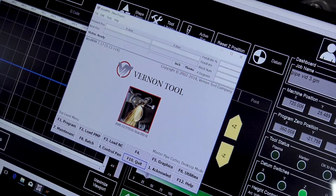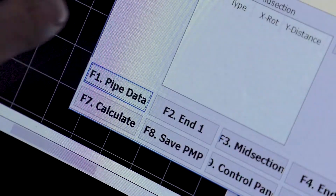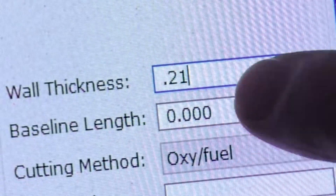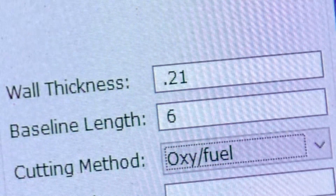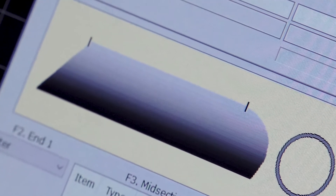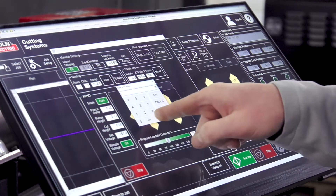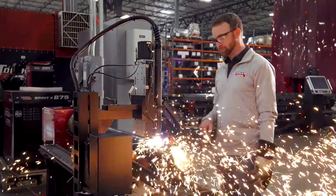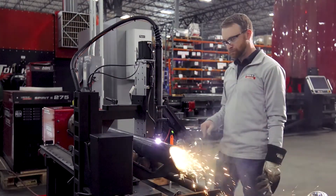The included WinMPM software complements the system by making the creation of your parts a breeze. Simply enter your pipe size and part features and WinMPM will automatically create the G-code for your job. Easily load your job into the VMD and enter some settings and you're ready to go. This can greatly improve your efficiency, saving you both time and money when it comes to production.